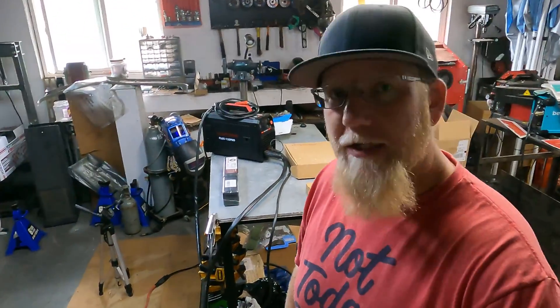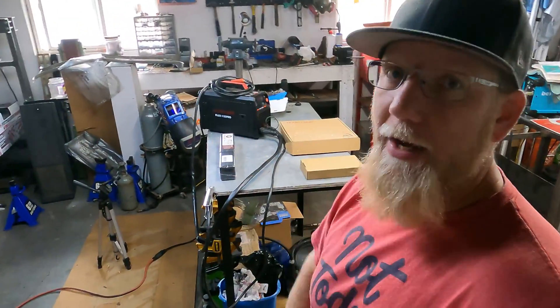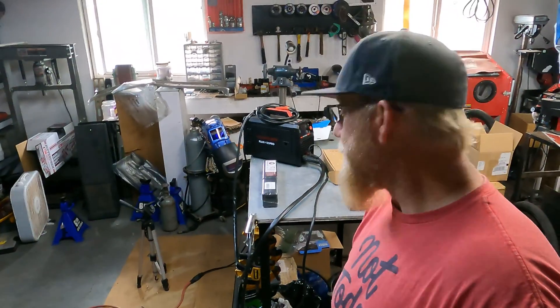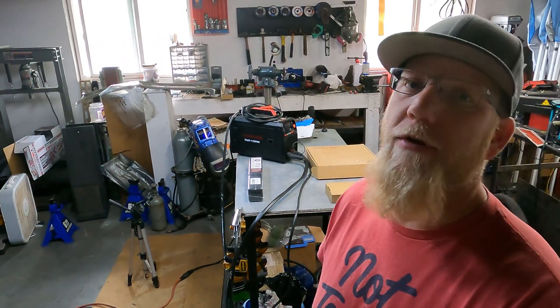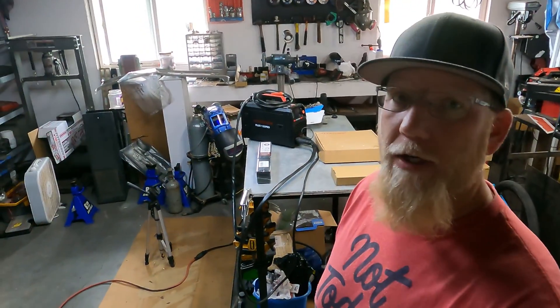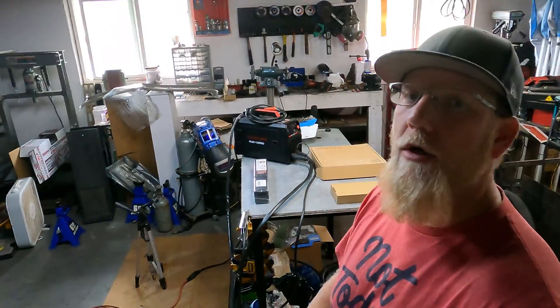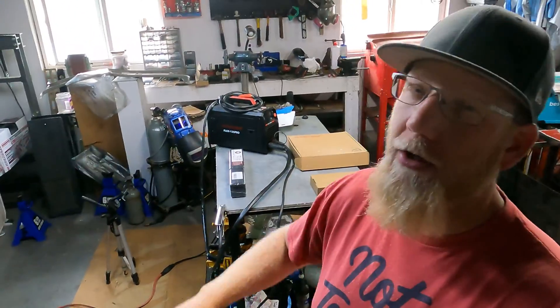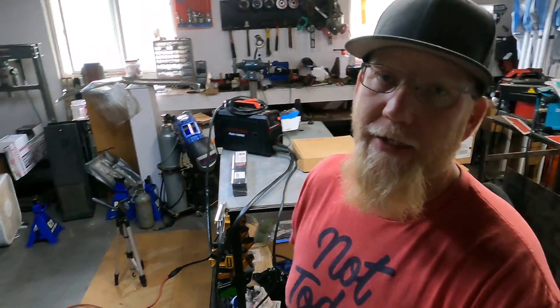In this video I'm going to show you that I have never welded a day in my life — not once. But thanks to Yes Welder, I got the opportunity to learn. They sent me the brand new Flux 135 Pro, which is less than a month old on the market. You can get it on Amazon — links are down below, along with a separate unboxing video.